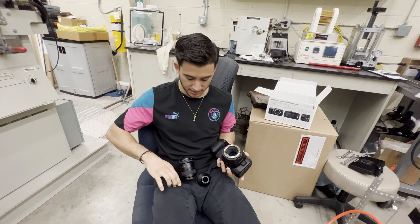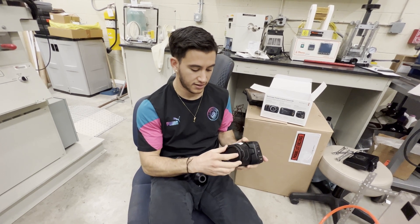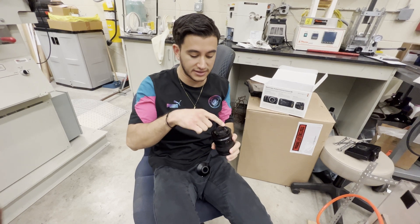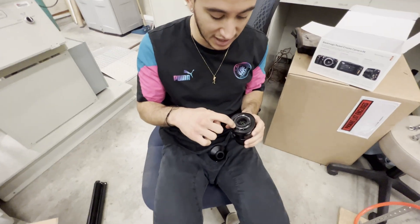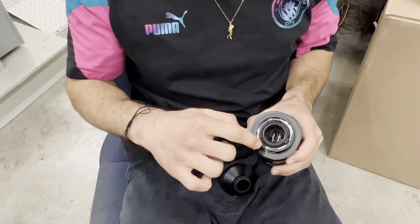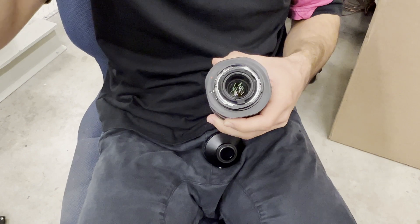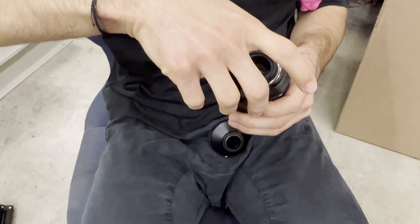Line up the red dot on the cap with the red dot on the camera, put it there, and you should hear it click — now it's sealed and protected. Set the camera back in the box carefully. Now for removing the adapter from the lens — this part's a little tricky. You push down on this little lever, then twist and rotate. It's the opposite of righty-tighty, lefty-loosey: when you push down the lever, you do righty-loosey, so you twist it to the right and it comes right off.